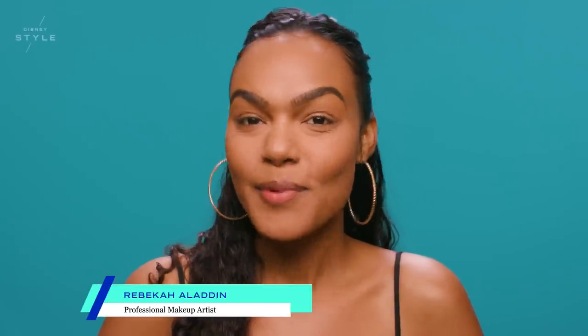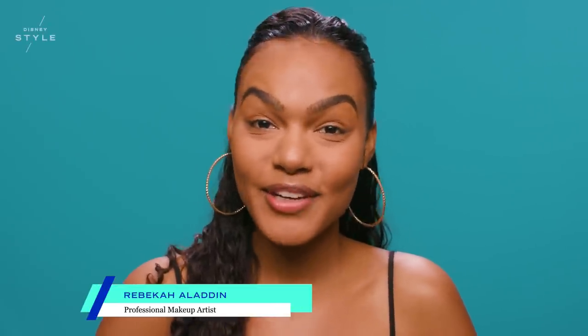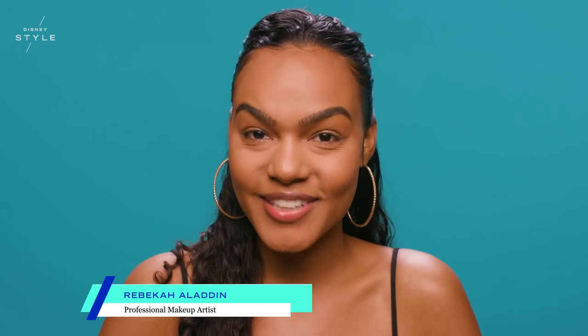My name is Rebecca Aladeen, and I'm a professional makeup artist. Today, I'm here to show you an Aladdin-inspired, everyday look.